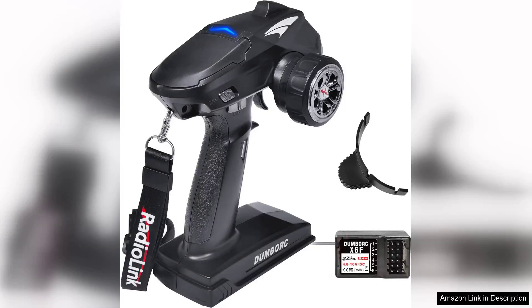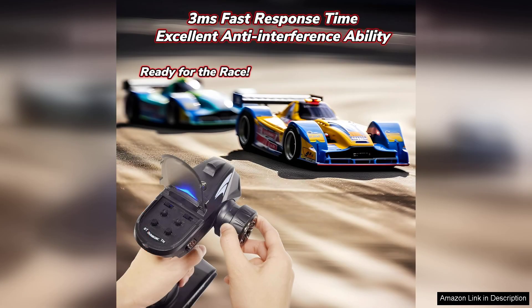The Dumball X4 2.4 is a 4-channel RISI radio transmitter and receiver, and is an impressive tool for both novice and seasoned hobbyists in the world of remote control vehicles. Right out of the box, the build quality feels sturdy and the ergonomic design of the transmitter provides comfortable handling during extended use.